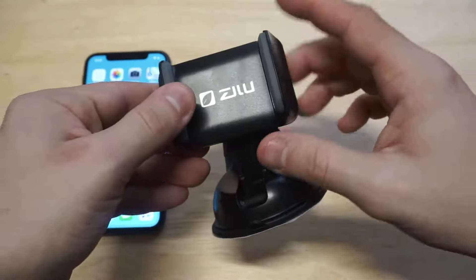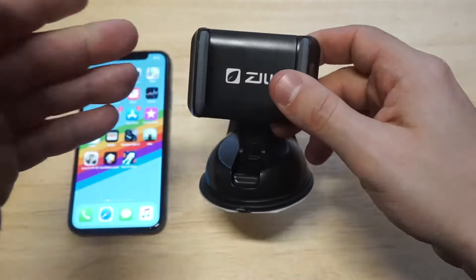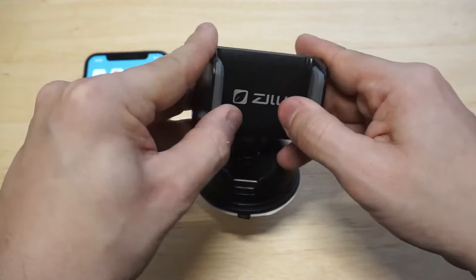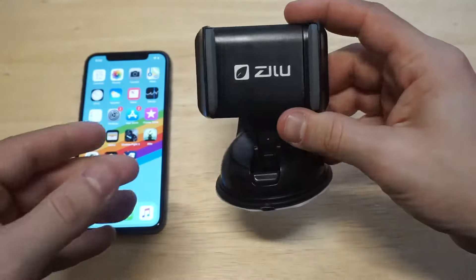A thing that I'm really loving about this is that it's got these pads on the side. So if you're not using a case, or if you want some protection for your phone, it's got these pretty nice rubbery pads right here. And then the arm extends out like that to put your phone in.